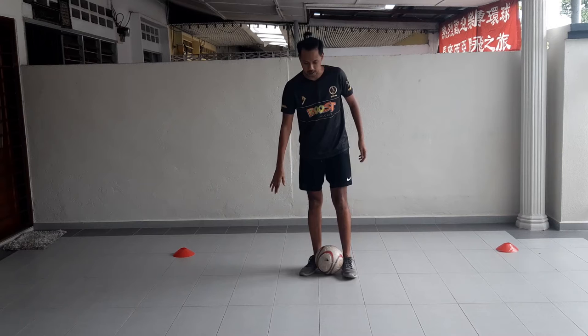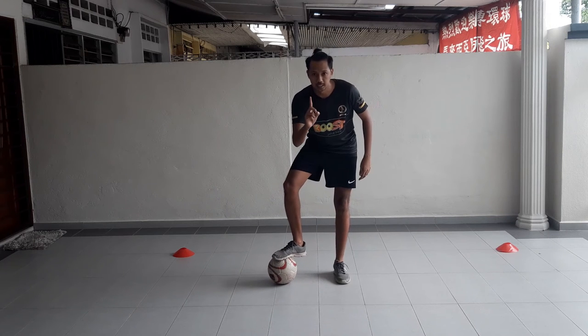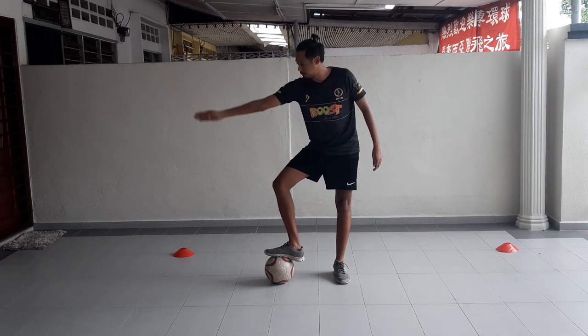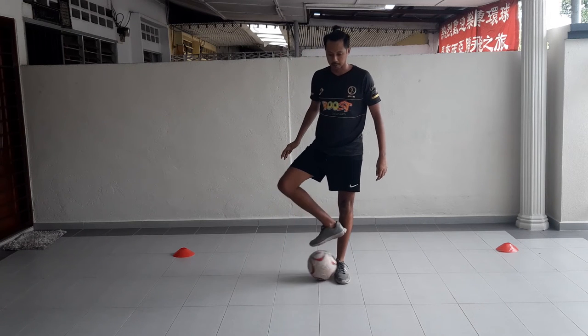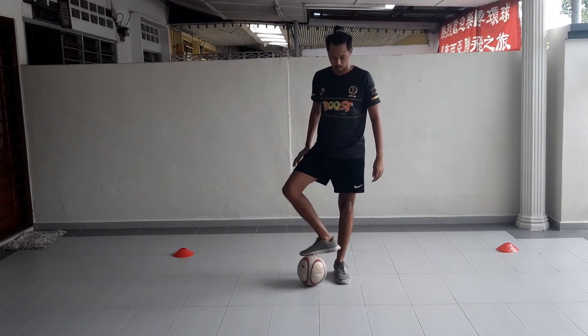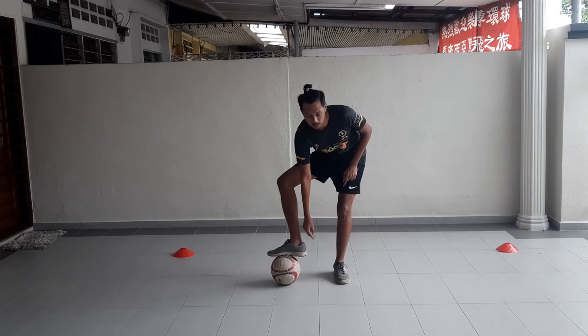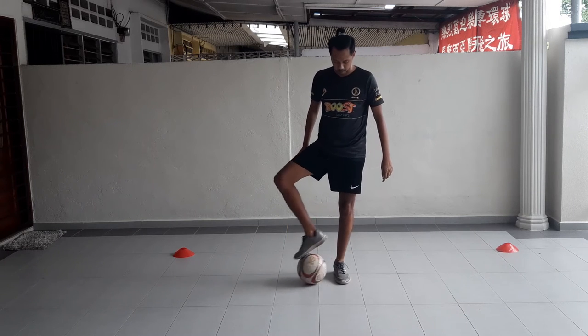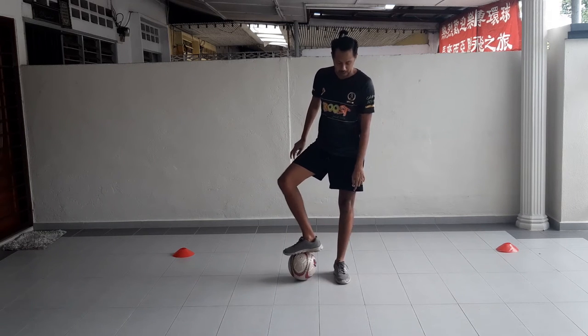I'm right-footed, so I'm going to start with my right side. Step one we're going to practice: step on the ball like this, with your toe pointing to the side. Just practice rolling like this. Make sure your heel is not going to knock on your shin, so you're going to make sure that it's rolling pretty much to the front half of your other foot.